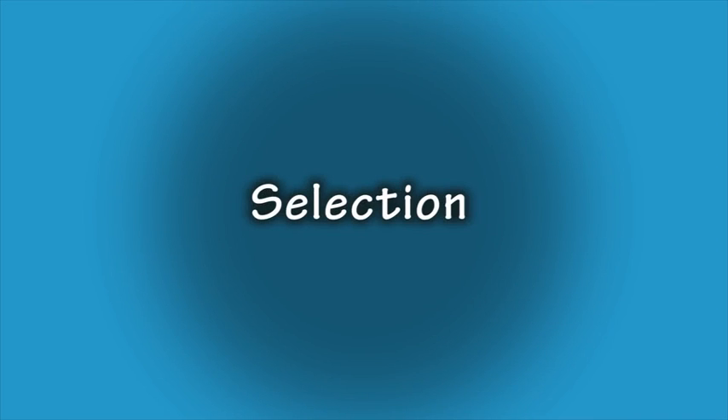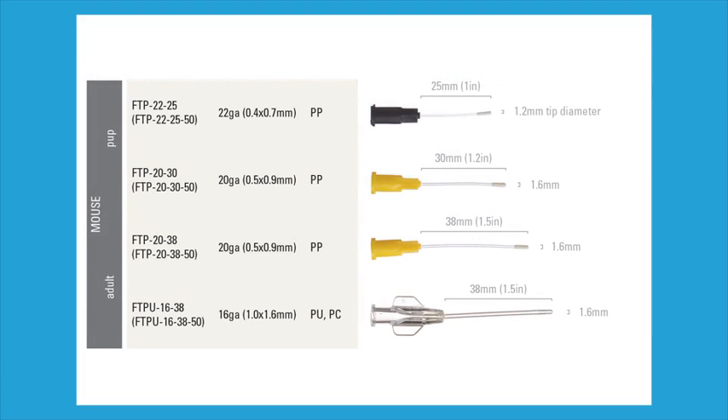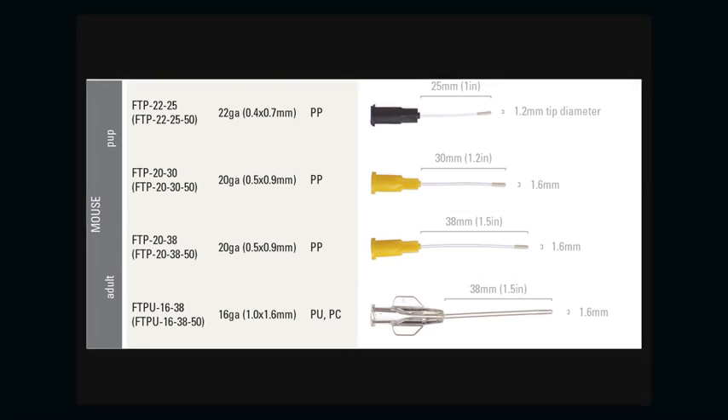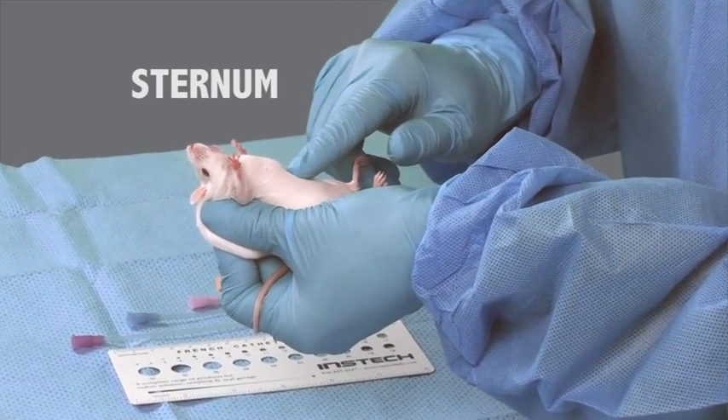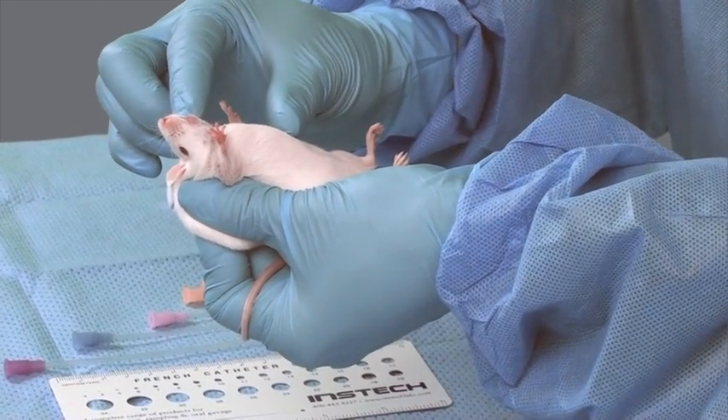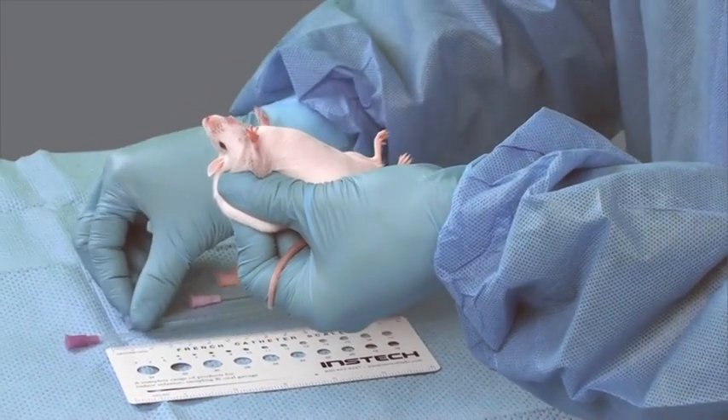It is important to select the correct size of feeding tube to ensure proper delivery of the compound as well as to avoid injury to the animal. Here are various sizes of mouse feeding tubes. There are general size guidelines according to the weight of the mouse. The FTP 20-38 is the most commonly used size for mice. Here we see veterinary technicians assessing the appropriate size feeding tube to use in this mouse.